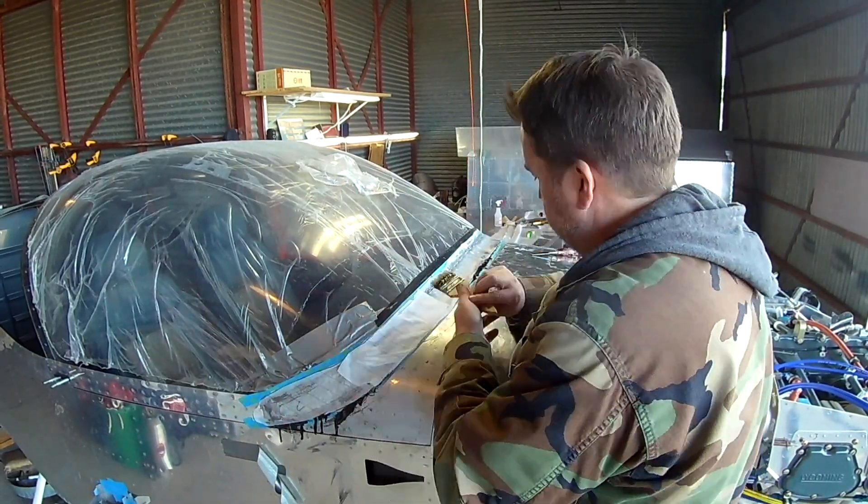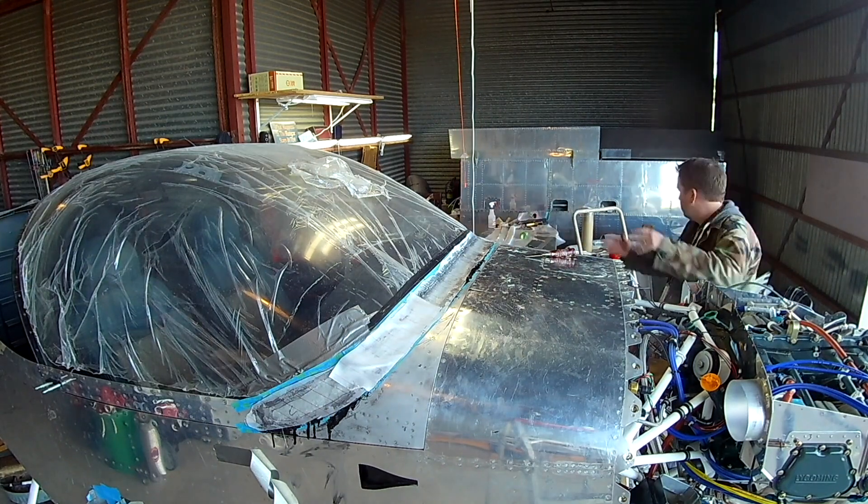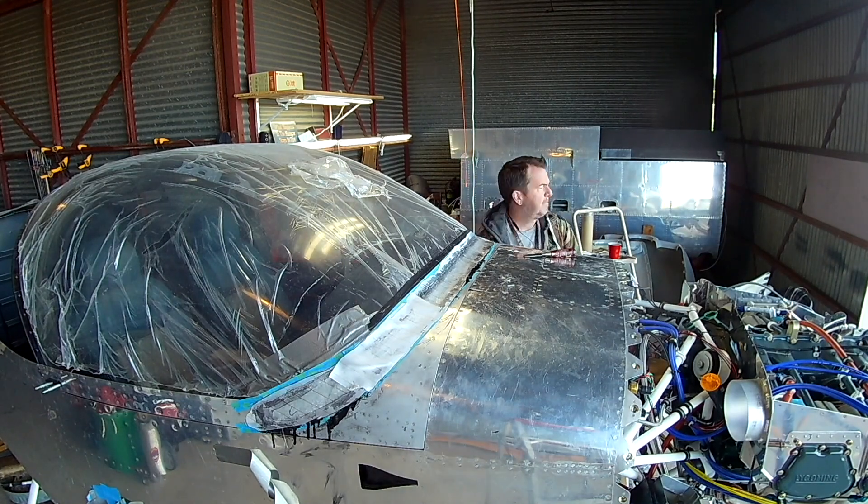Next video, while this is drying, we're going to start working on some engine wiring work and CHT stuff. Thank you for joining me, everyone. Hope you're having a good week. See you soon.